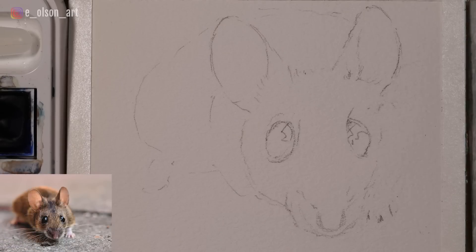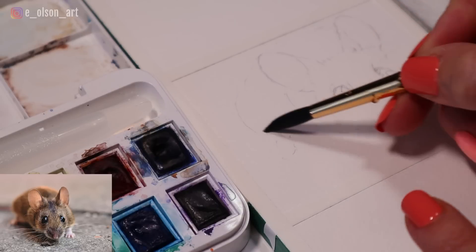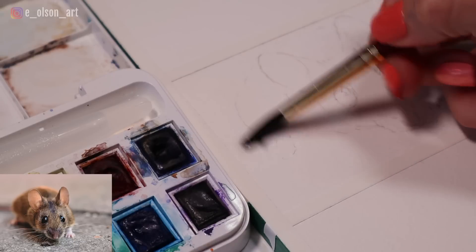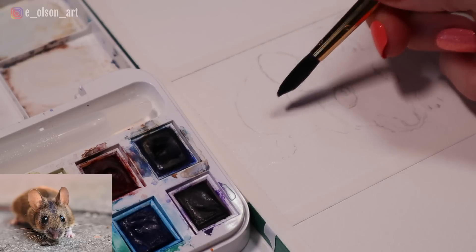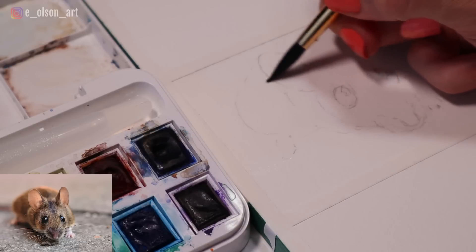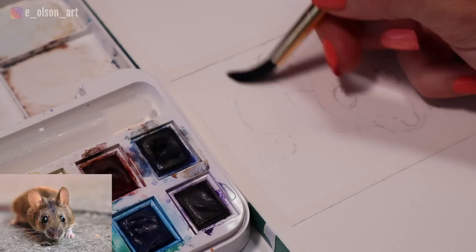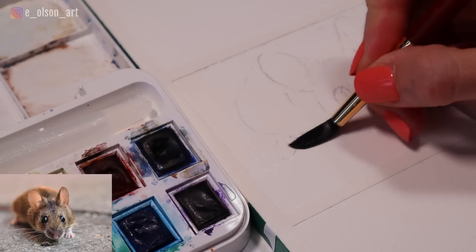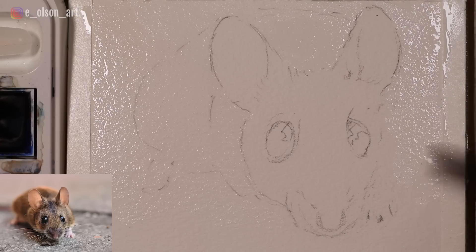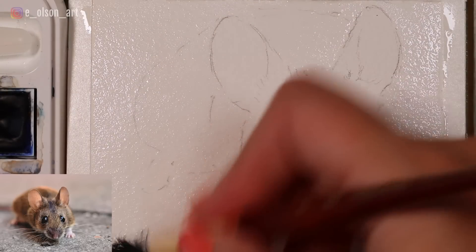I'm going to begin with the background. In my reference photo, the body is all blurred out into the gray background and I want to try to imitate that with my painting. The best way to get soft blurred edges in watercolors is to use the wet-on-wet technique. So I'm painting with clean water carefully around these ears because I want those to be in sharp focus, contrasting with the blurry background. For now I'm just painting clean water all around the background and also overlapping into the body where it's blurry in the photo.